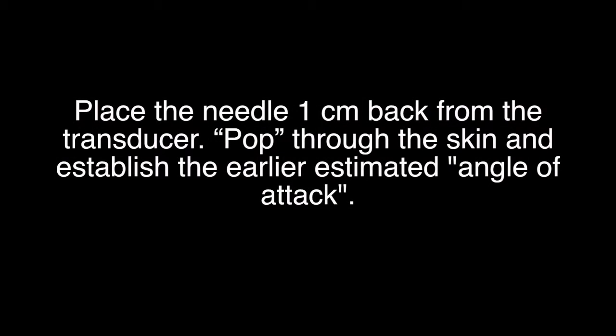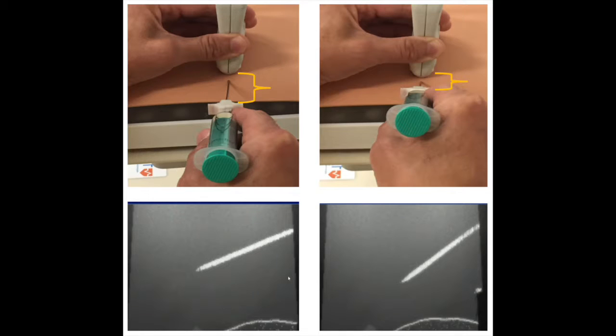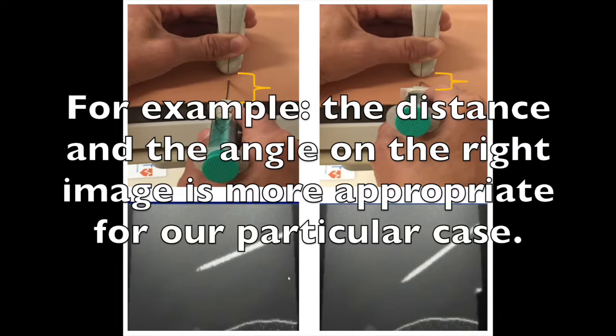Place the needle one centimeter back from the transducer. Pop through the skin and establish the earlier estimated angle of attack. The surrogate marker for the angle between the needle and the surface could be the distance between the needle hub and the transducer from your point of view. Pay attention to this distance during practice so you can set the appropriate angle when you need it. The distance and the angle on the right image is more appropriate for our particular case.